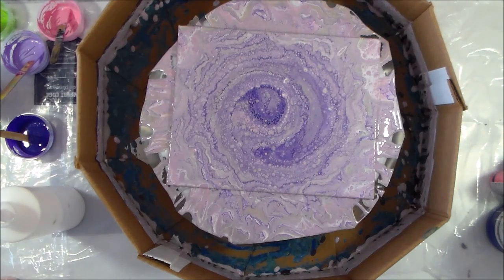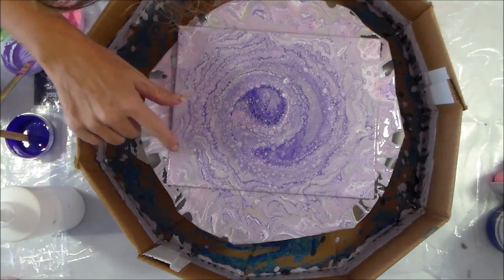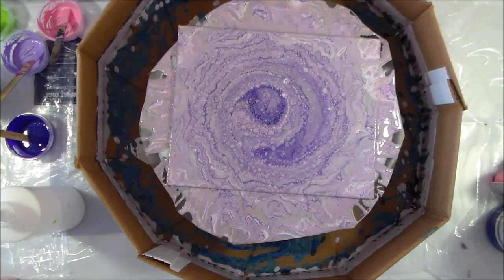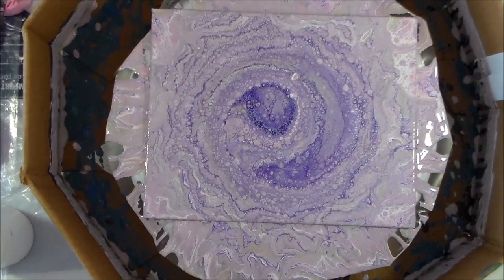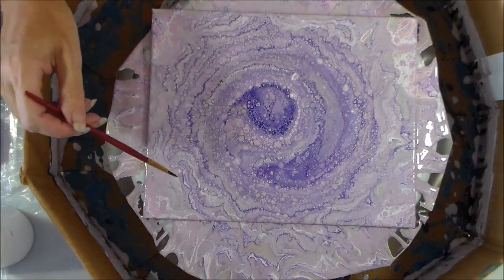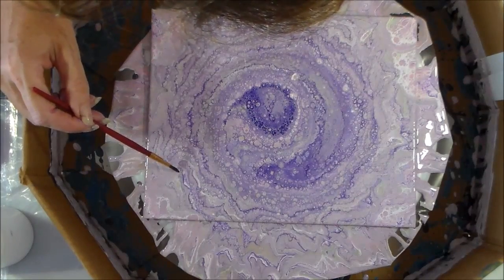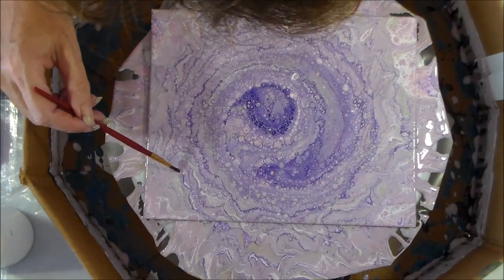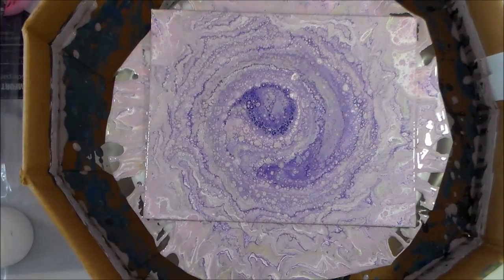Now that does look nice. I'm going to leave that to settle a minute while I go and refill my torch and give it one more pass. I've got a little bit there missing some paint so I'll get my brush and fill that in. I can see just two very tiny spots where the paint hasn't covered for some reason, but with a wet paintbrush I can just lightly encourage the paint to fill in those spots.